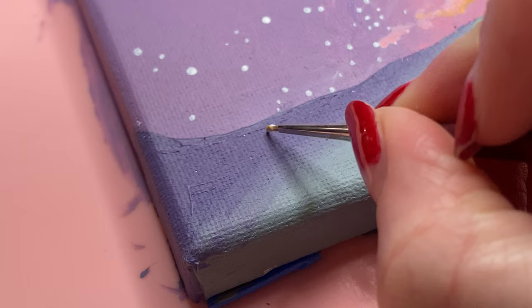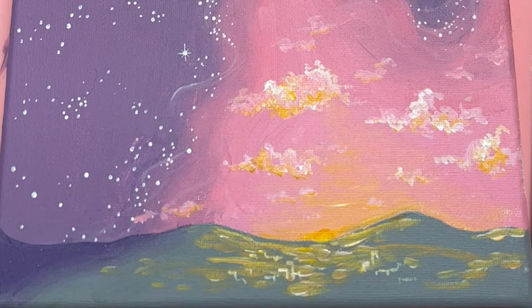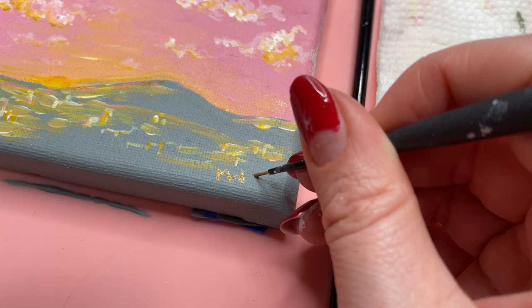I put the paintbrush down and stop. Now I'm going to add some squared-off dots and squared-off squiggles to give the impression of a town below, because we're not gonna sit here and draw buildings — I don't have time for that. But I do have time to be extra, so I added more gold details to the moon and a little glitter to the stars.